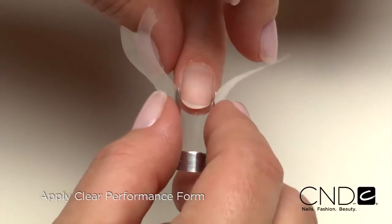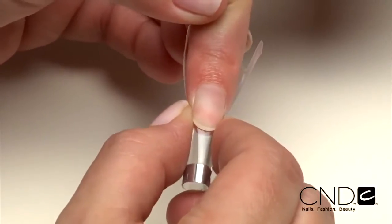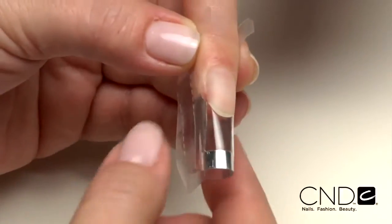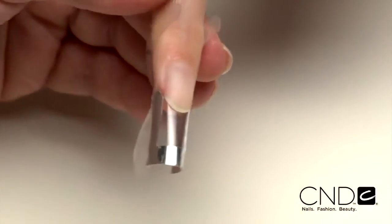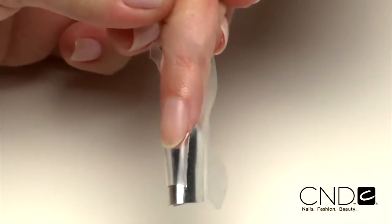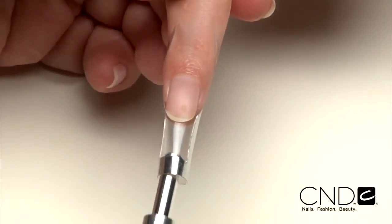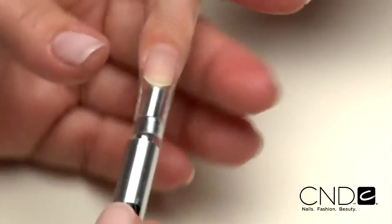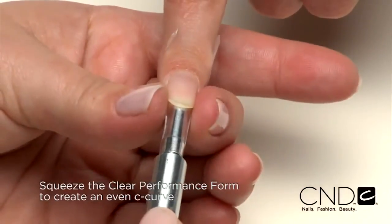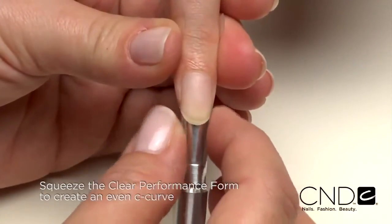Place the form at a 45-degree angle under the natural nail and gently squeeze the lateral folds of the skin while easing the form into place. Check for proper fit. The form should be straight and parallel with the finger. The back tabs should not connect and have about an eighth of an inch gap between the tabs. Once the form is in place, use the pre-selected dowel and place under the form. Gently squeeze the form around the dowel from the smile line to the end of the form to create an even and symmetrical C-curve.